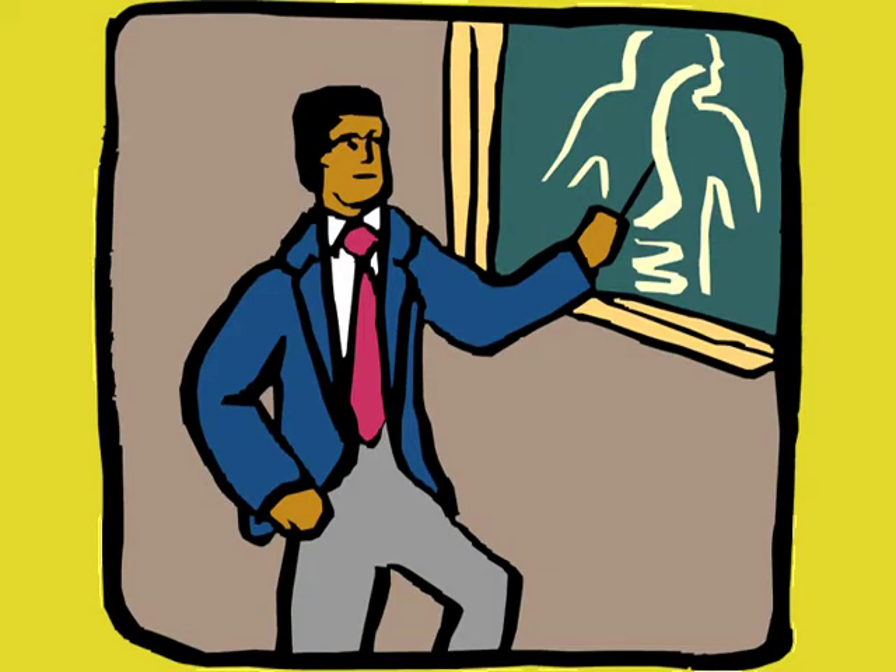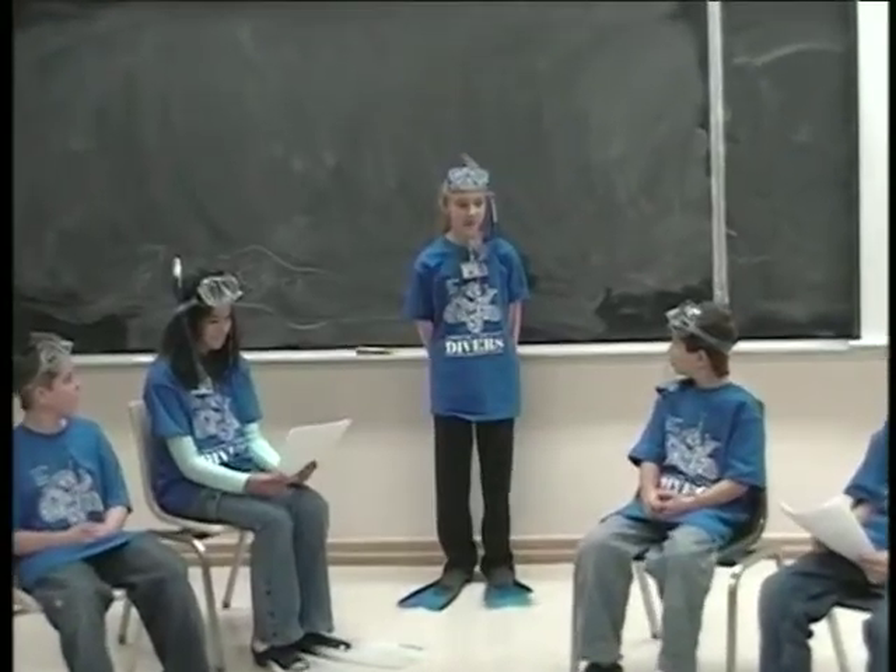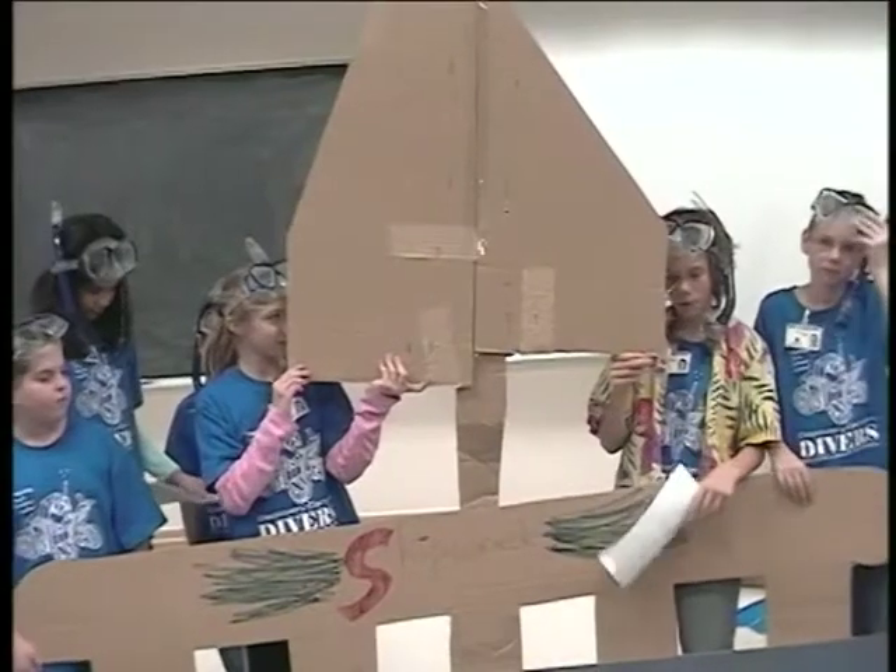Who is their favorite teacher, mentor, or friend? And why do they like them? Are they funny? Do they tell great stories? Formats that have been used in the past range from PowerPoint presentations to games and skits.